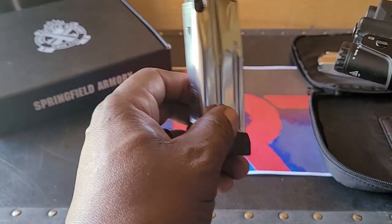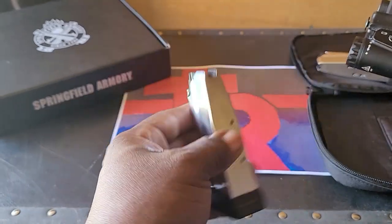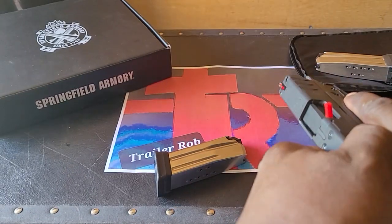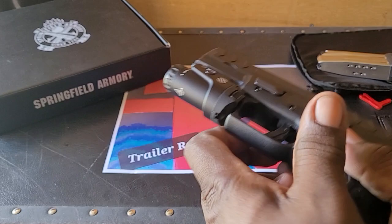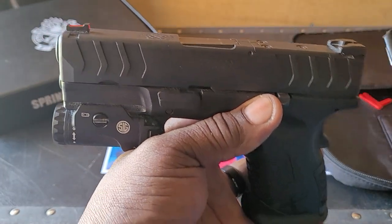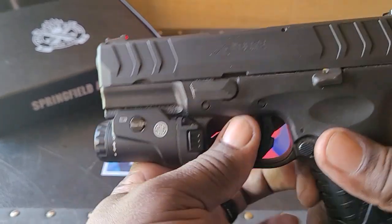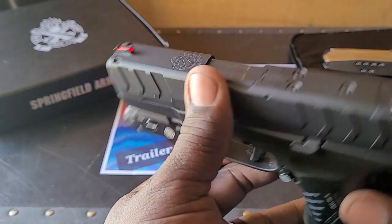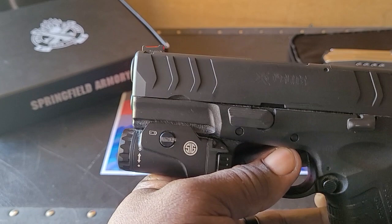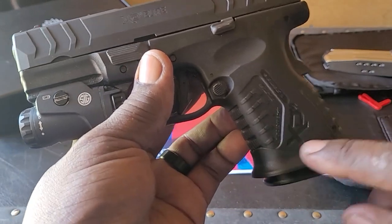Here are the two 10-round stainless steel magazines. We'll remove the flag, and you can see the chamber is clear and the magazine is clear. The second mag is also clear. So what we have here is the XDM Elite Compact 10 millimeter, made in Croatia, with the two stainless steel magazines and the magwell grip.